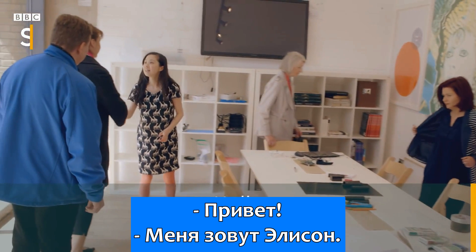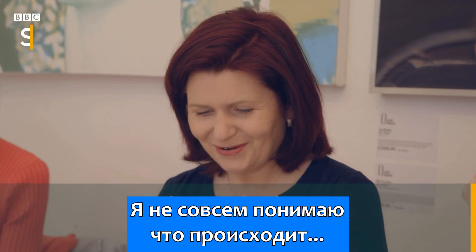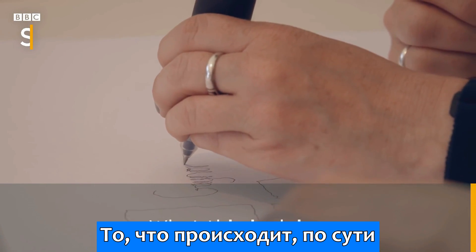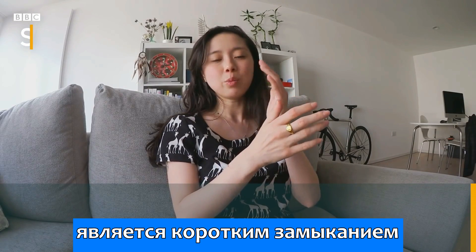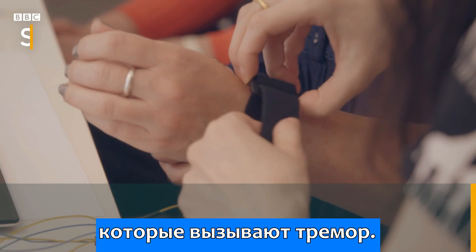Hello. Hi, I'm Alison. It's affecting something. I don't quite know what's happening — something is going on with it. What this is doing is short-circuiting whatever feedback loop there is between the brain and the hand that's causing the tremors.